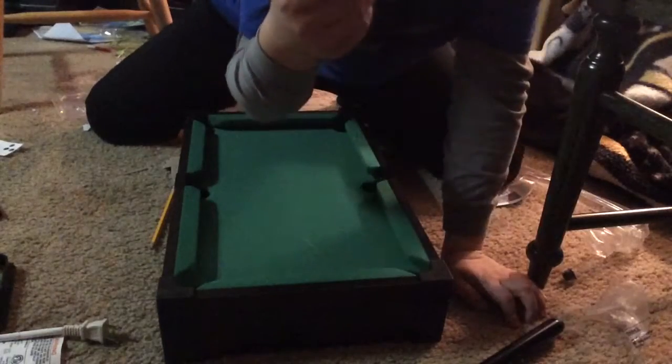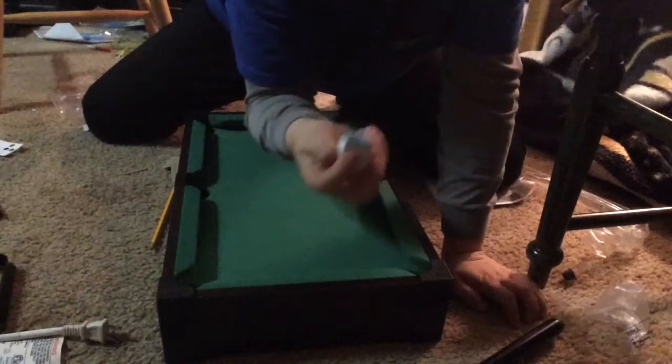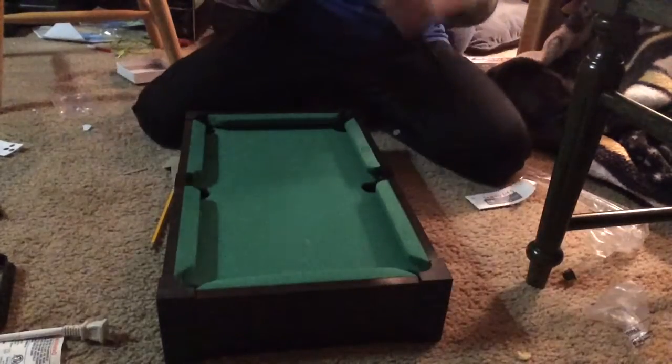Of course we have the mini pool table chalk, which isn't that great, but it does work. I wish it had two pieces but it only has one, so we have to deal with it.